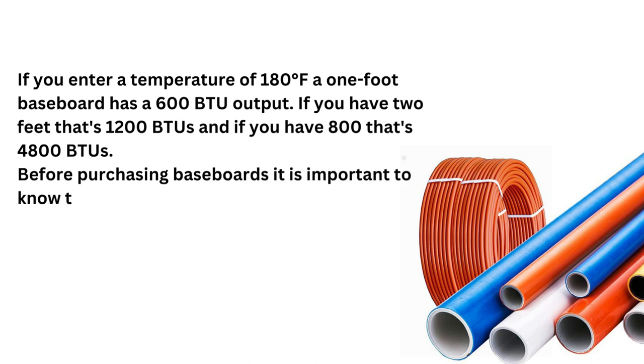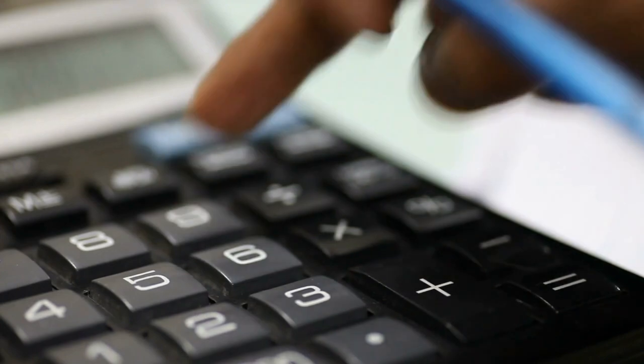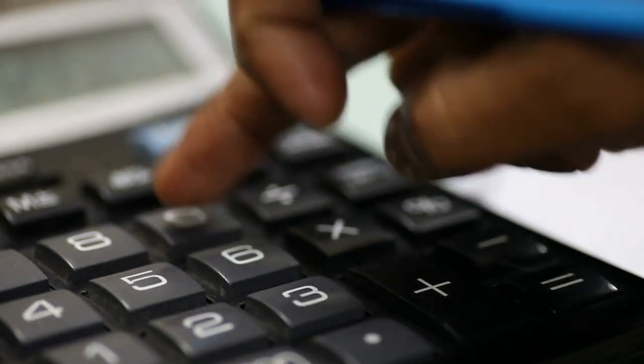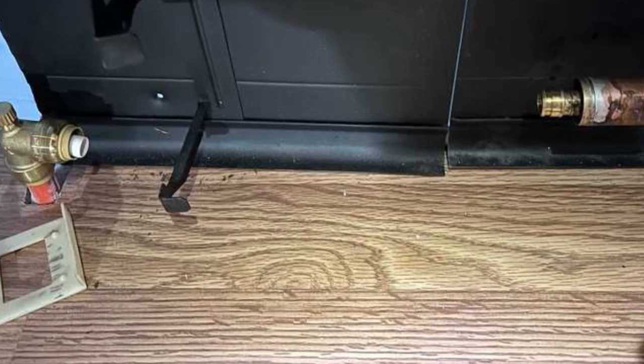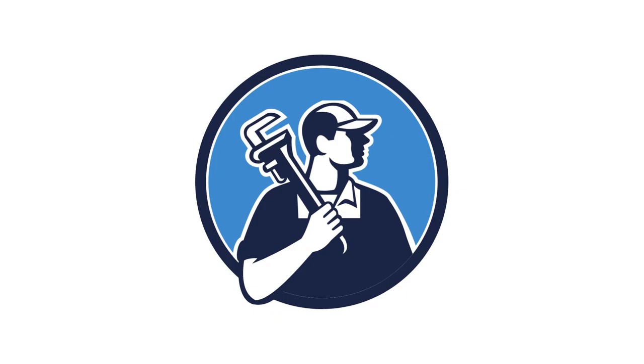Before purchasing baseboards, it is important to know the heat loss in your home per foot. BTU output per foot is 600. Calculating heat loss in your home is a complicated process. Precise heat loss calculations result in flawless baseboard heating. In this case, hire a professional.